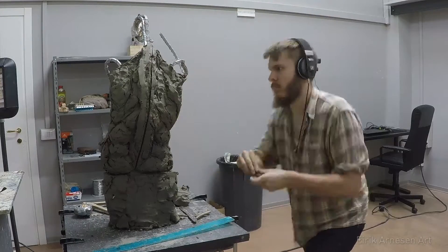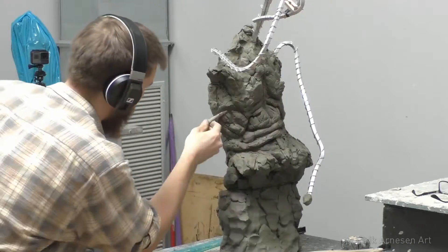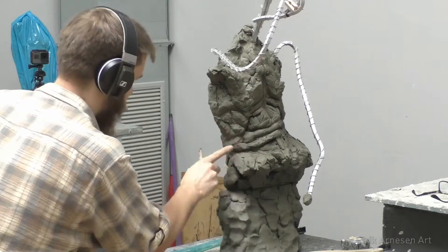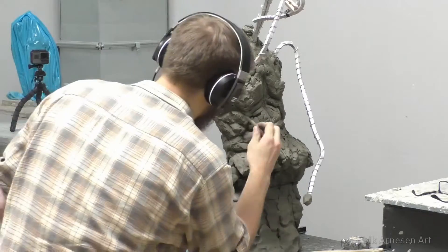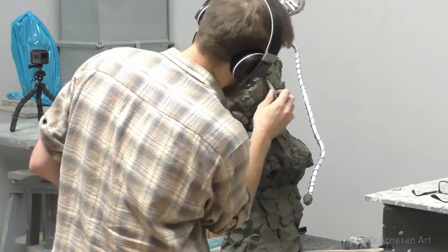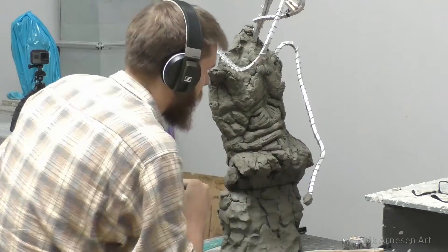Thank you so much for watching part one of sculpting the King of the Rusted Crown. If you made it all the way to the end, there will be a link in the description if you're interested in supporting me on Patreon — there are rewards and returns on your investment as well. If you enjoyed the video, click like; if not, click the thumbs down. Leave any tips, suggestions, or feedback in the comments — I read and answer all of them. Thank you for watching and I'll see you in the next one.